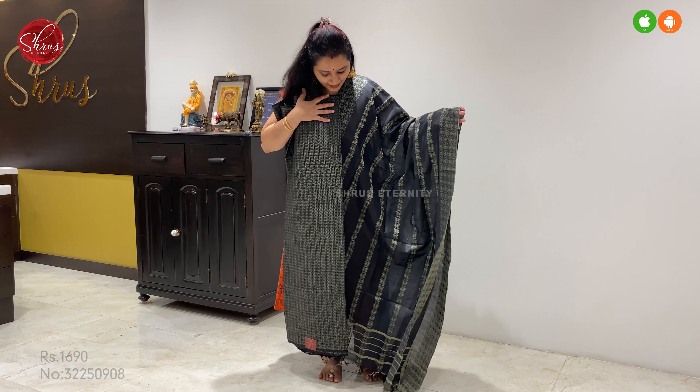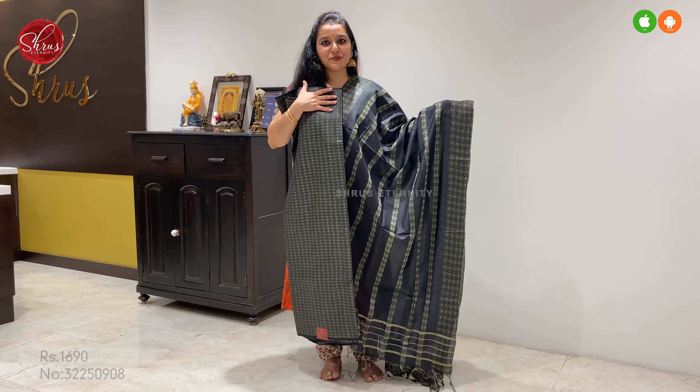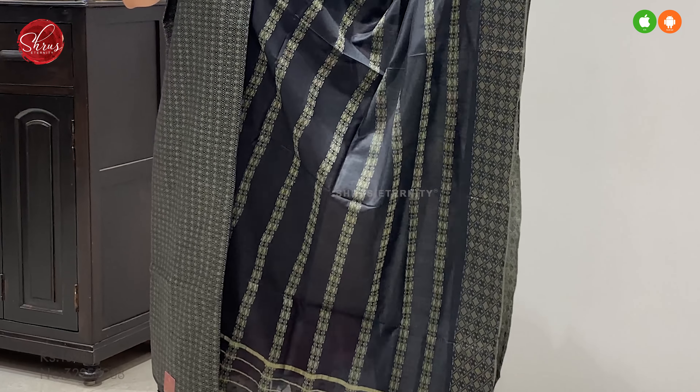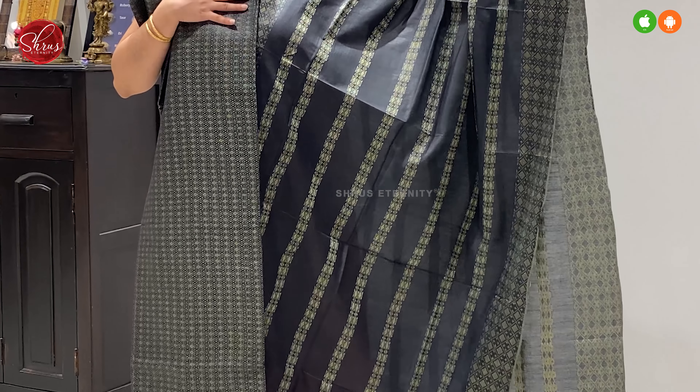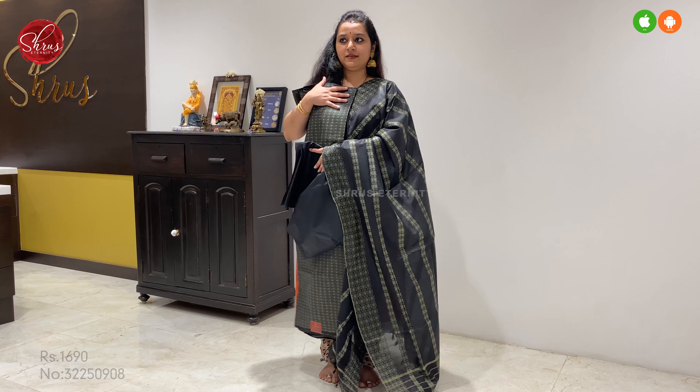Next we have a beautiful black. That's going to be the top, and it has a very beautiful fully woven dupatta in black. That's going to be the bottom. Price at 1690.